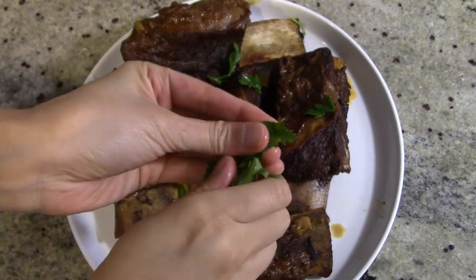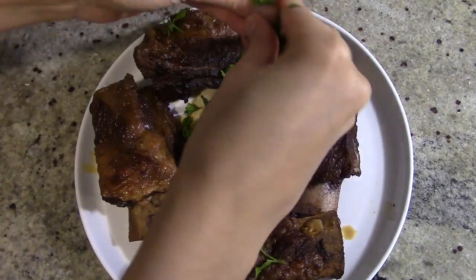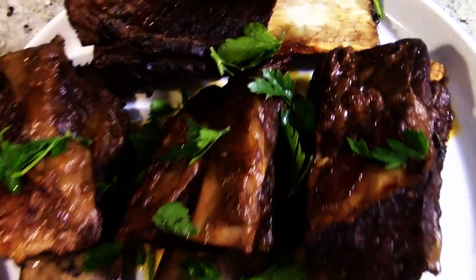This is a wonderful home-style meal that is high in protein and low in carb. Due to its higher fat content, however, I don't eat this too often, but it definitely hits the spot when the cheat meal is right around the corner.